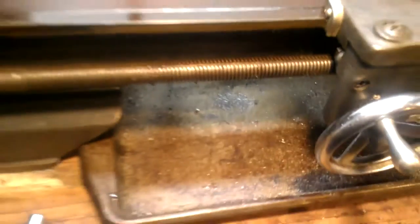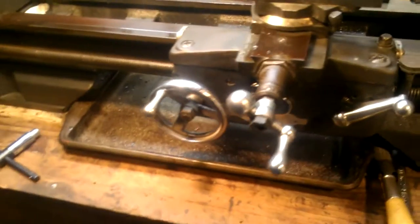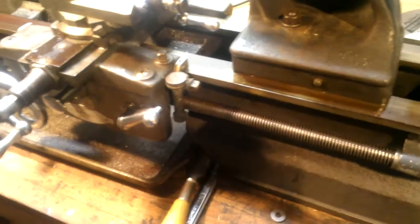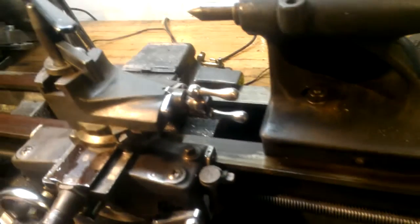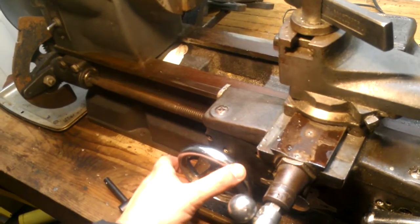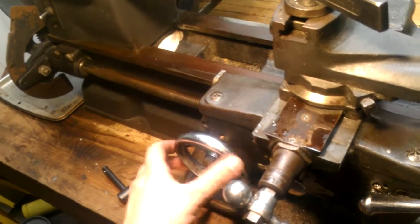The other problem we've got here is the lead screw. It's not focusing very well, but the lead screw is worn out really bad and the half nuts are completely worn out. I managed to dig up a set of new old stock ones, so that should get us moving.